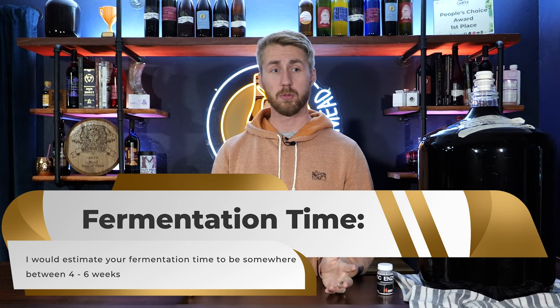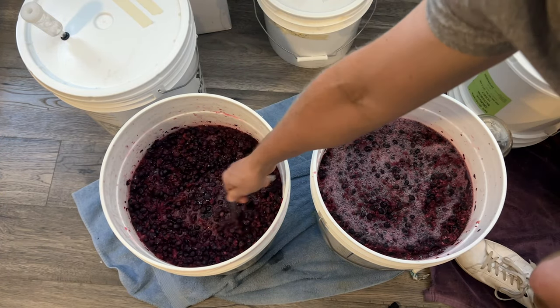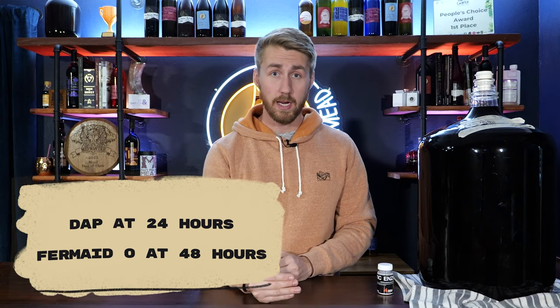This is a huge mead. Another step to keep your yeast healthy is providing them with plenty of nutrient. On my recipe card I include Fermaid-O as the primary source. In this circumstance I did two things: I used diammonium phosphate at the 24-hour mark to get things going — that's a great yeast nutrient at the start of fermentation. Then at the 48-hour mark I added plenty of Fermaid-O. I only include Fermaid-O on the recipe card because it will suffice. If you really want to help your yeast, you can step-feed your nutrients over time — some at day zero, some at day two, four, and six.